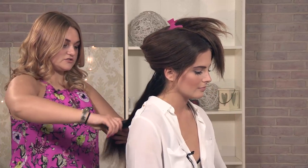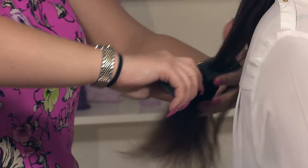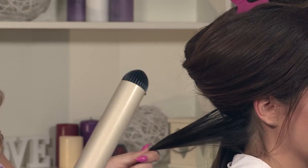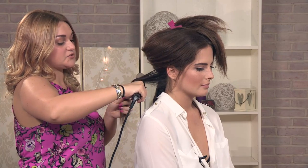Just brush through so you don't get any knots, just to make sure that the curl is as smooth as possible. I'm using a wand — this is quite a large wand, but you can use any size, they come in all different sizes. And I'm going to go from top to bottom and twist it round.